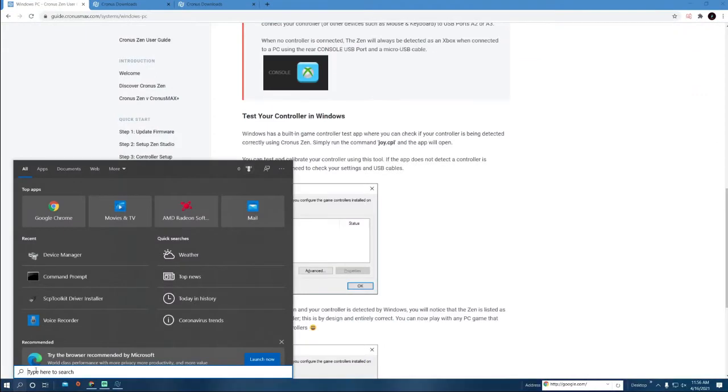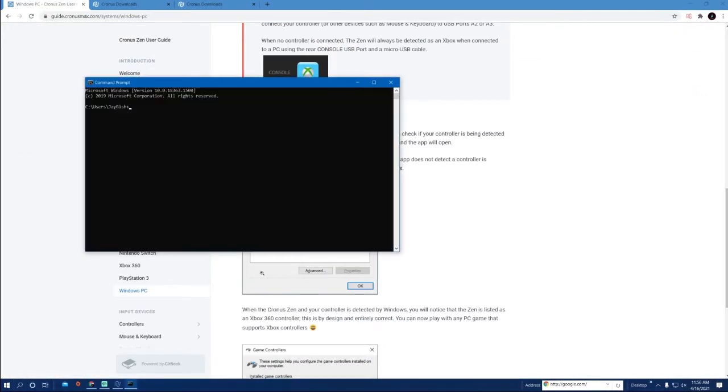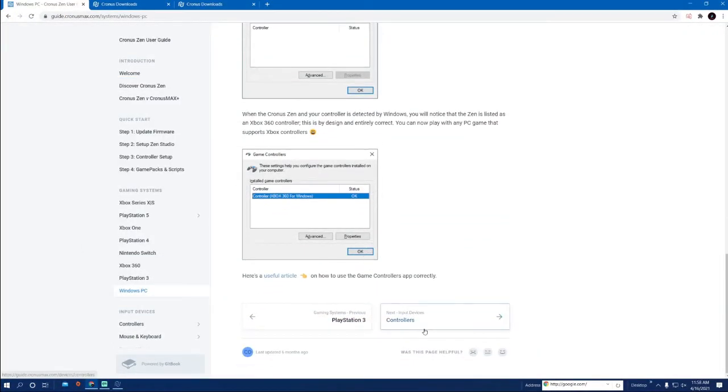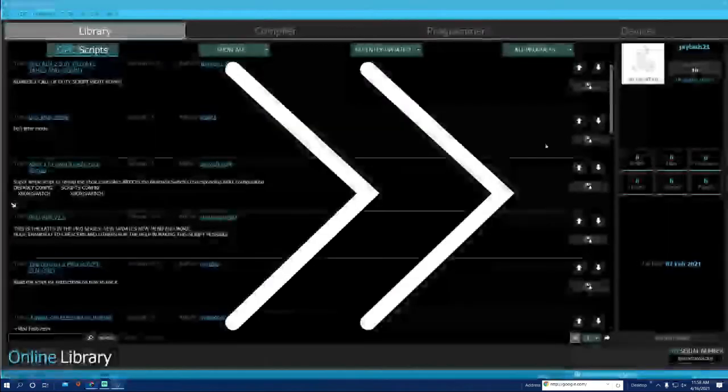The next thing you do is go into your Command Prompt on your computer — this can work for everybody on PC, even if you're using it with Xbox. Type in 'joy.cpl' and that's going to tell you that your controller is hooked up. Once you see that, it'll say 'Controller Xbox 360 for Windows' and you're pretty much good to go. Go back into Zen Studio.